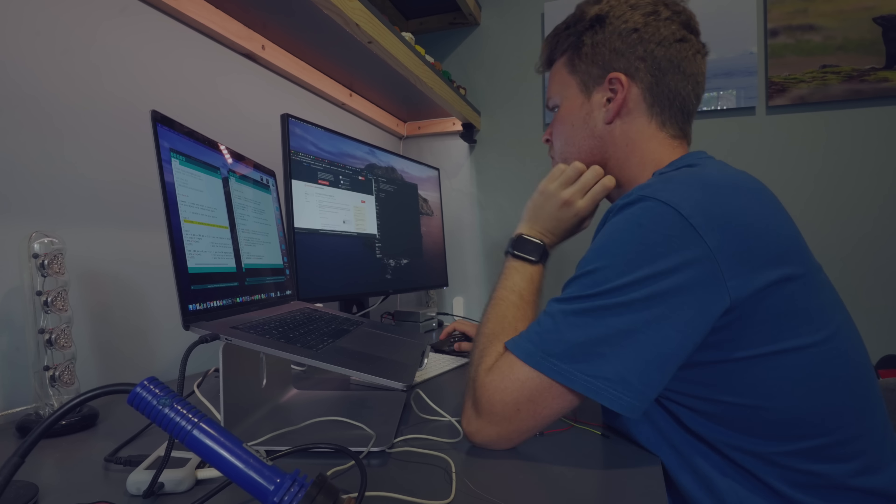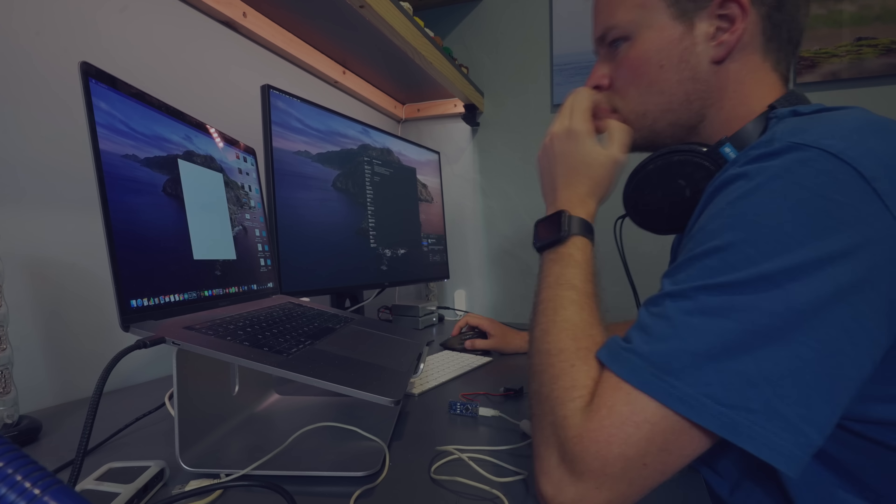With the motor working perfectly fine, it's time to program the Arduino with the launch sequence.